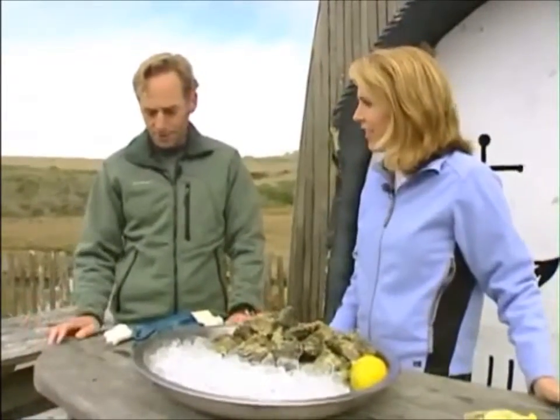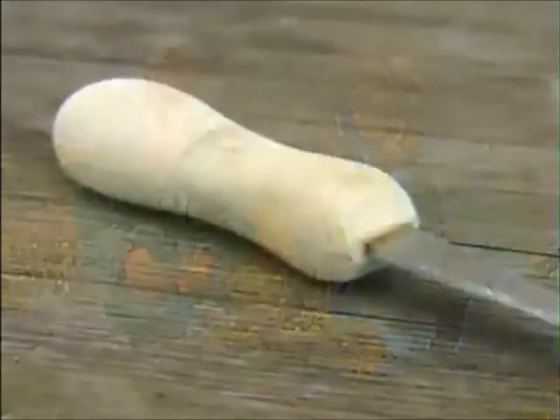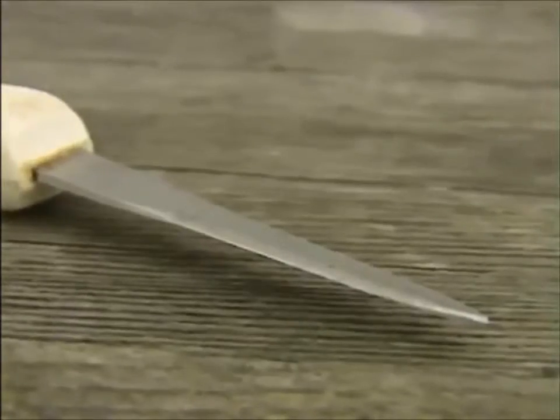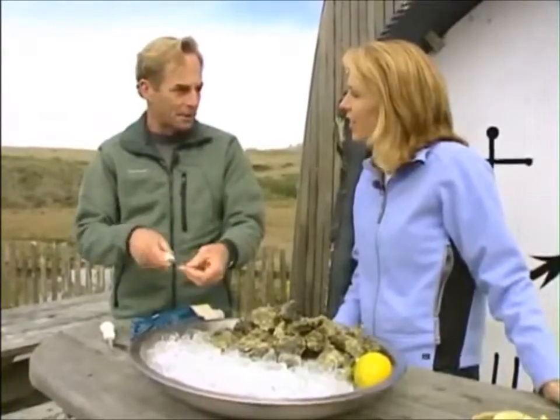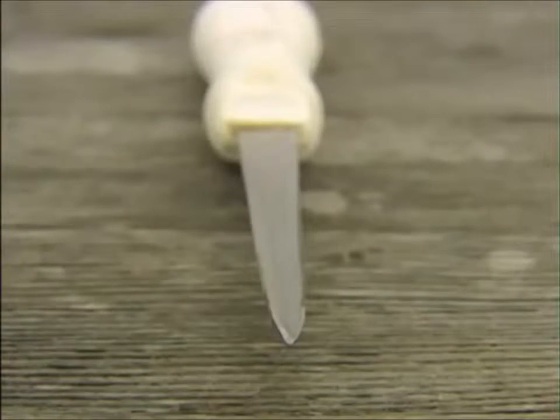Mary, first what you need, of course, is the right tool. These are oyster knives, and they come in a few different patterns. Basically, an oyster knife has a real stiff blade because you're going to be doing some twisting and torquing — a regular kitchen knife or paring knife, you can snap the blade — and a point on it and a little bit of an edge on the side.